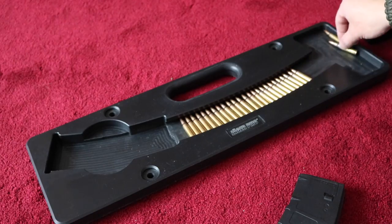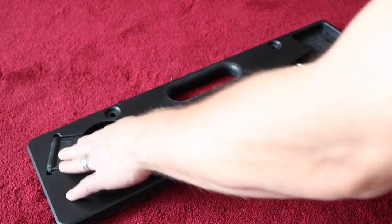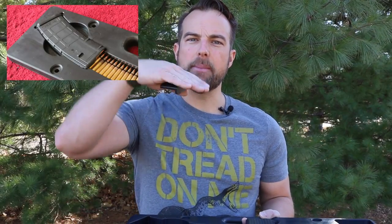Those polymer style magazines are your Magpul, your Lancer, or the Amend2 magazines. The reason for that is the cutout at the bottom allows for those magazines to sit in nice and neat. Some of the boards on the market today don't have that cutout, so your magazine may be popped up a little bit. It still works, but it's a bit of a hassle because you have to use both hands to hold it down. With this one you really don't have to.